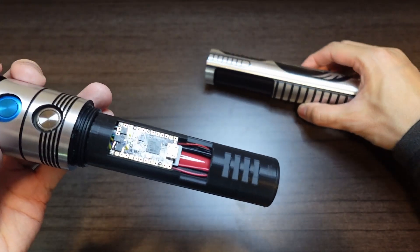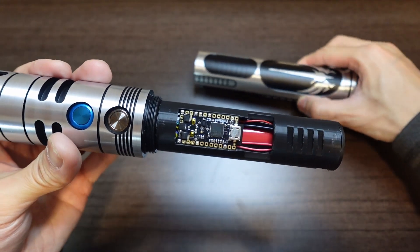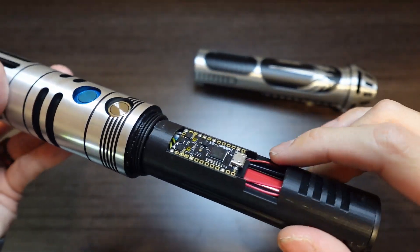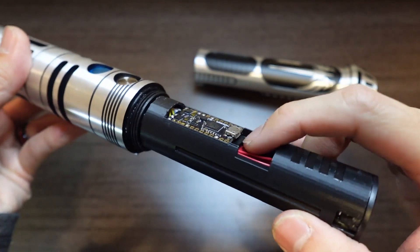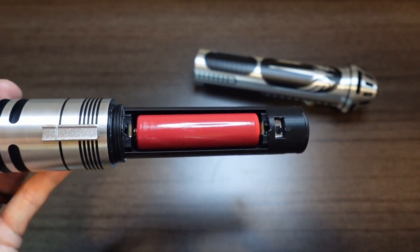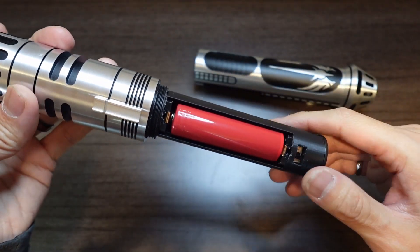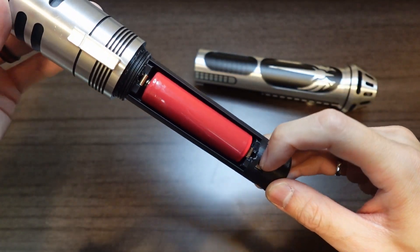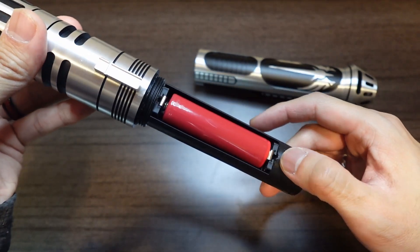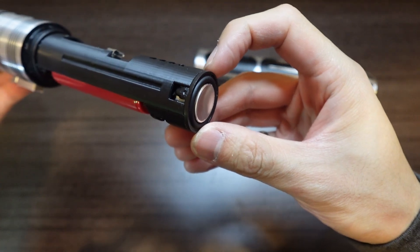Unscrewing that, revealing your ProfiBoard V2.2 with the C-DOS Designs chassis. You have your USB access there as well as SD card access. Back here you have your protected button-top 18650 battery — this is a Key Power branded battery. Down here you have your kill switch: currently to the left the Sabre is off, and when you toggle to the right that turns the Sabre on. And down here you have your 20mm bass speaker.